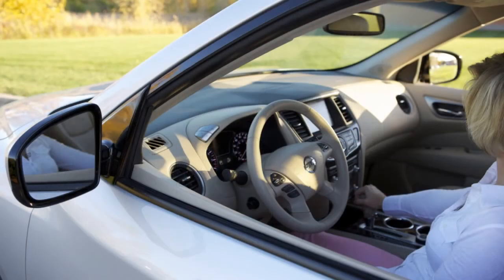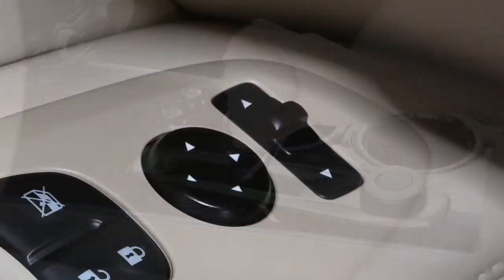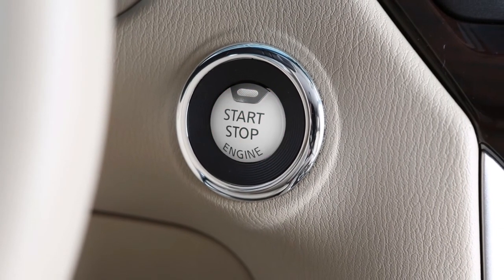The mirrors will return to their original position when any of the following have occurred: the shift selector is moved to any position other than R reverse, the outside mirror control switch is set to the neutral or center position, or the ignition switch is placed in the off position.